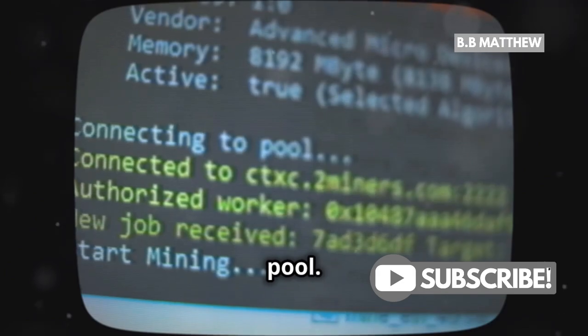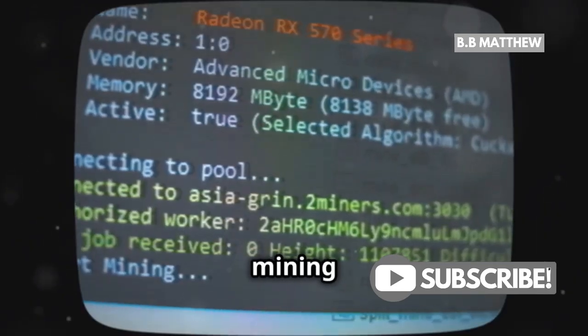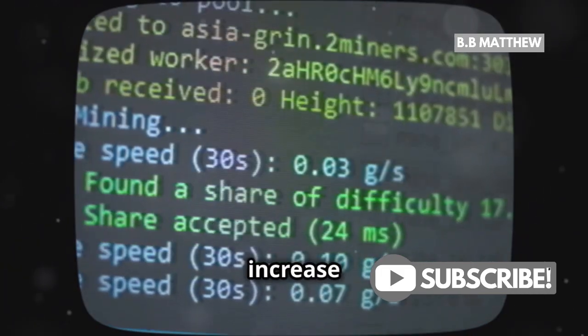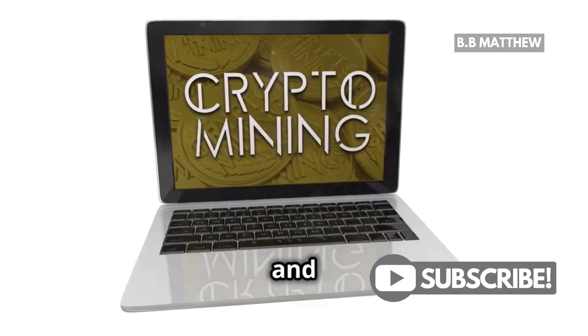Now join a mining pool. Mining solo with a laptop will likely bring you no results. In a mining pool, you share your processing power with others and together increase your chances of earning Bitcoin. Some popular options are Slush Pool and F2Pool.